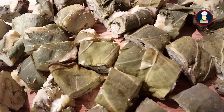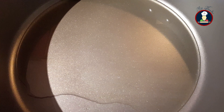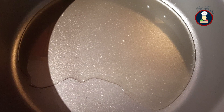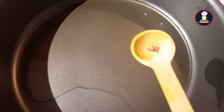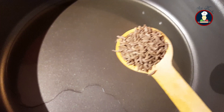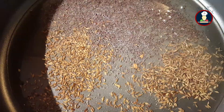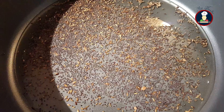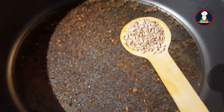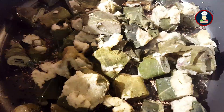Now we have chopped all the steamed Arbi leaves, so we will prepare the tempering or tadka. You can adjust the quantity of oil and spices as per the quantity of leaves and as per your taste. Take a generous amount of oil — about 6 to 7 tablespoons — in a broad pan on medium flame. Once the oil is hot, add a pinch of asafoetida, 2 teaspoons of cumin seeds or jeera, and 3 to 4 teaspoons of mustard seeds or rai. Allow the mustard and cumin seeds to crackle, then add about 2 teaspoons of sesame seeds or till — they give a nice flavor to the tempered Arbi leaves. Roast for a minute and then add the steamed Arbi leaves.